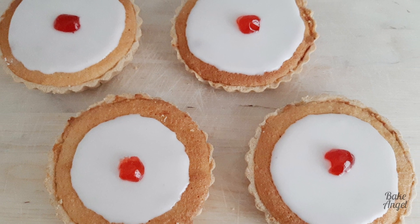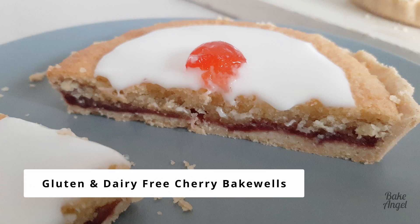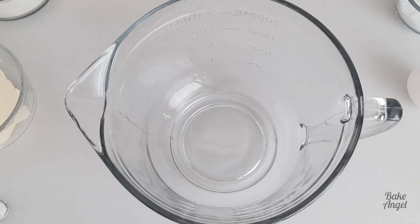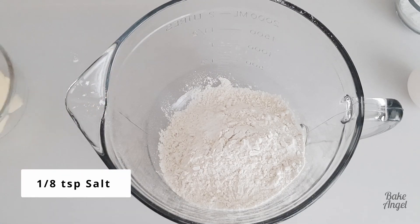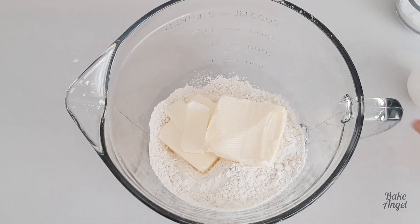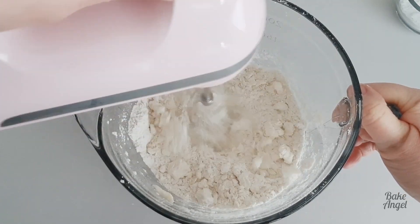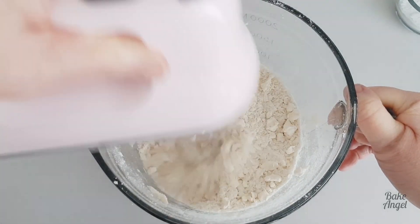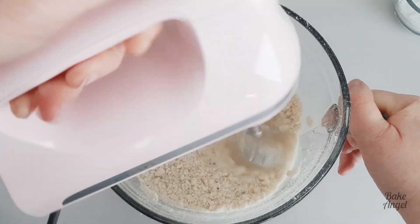Let's make a traditional British dessert, the Cherry Bakewell. Hey bakers, it's Angela from Bake Angel and we're back today with another tart recipe. This time we're going to make a gluten-free and dairy-free Cherry Bakewell, which is one of my favourites from when I was growing up in the UK. You can see that we've started by making the shortcrust pastry. If you're not gluten-free, you could absolutely swap out the ingredients for regular flour instead — all of the other ingredients would remain the same.